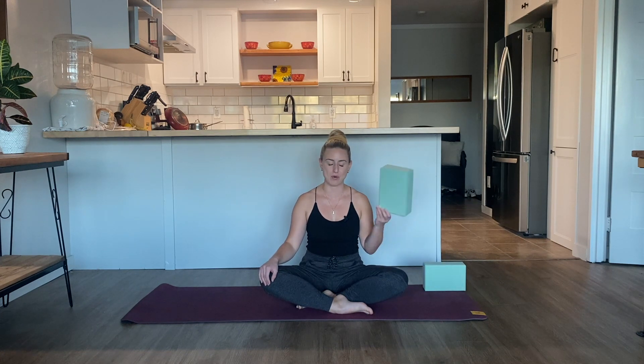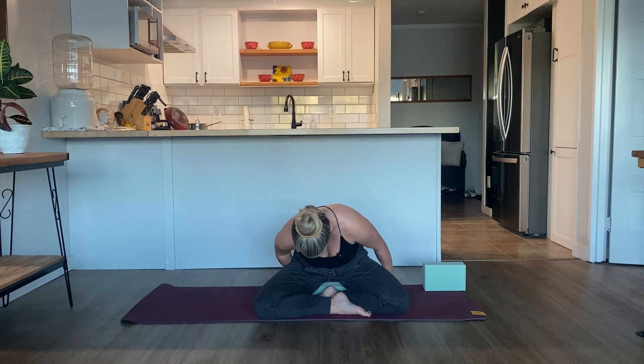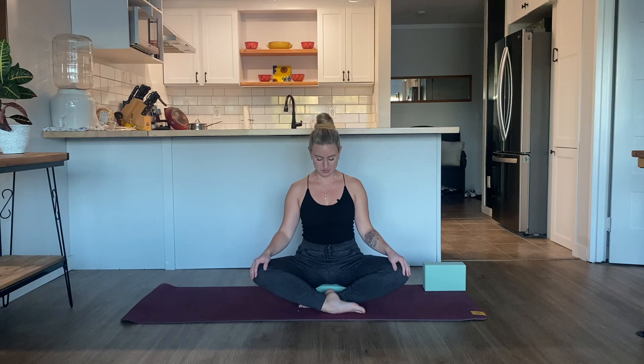Let's start seated on our mat. You can grab your blanket, pillow, or block if you have it and place the object underneath your sitting bones so you can allow yourself to sit a little bit more upright. The legs can be crossed or the legs straight out in front of you — whatever feels best for you. Allow the eyes to close completely or the gaze to be soft. We'll take a moment to bring our attention onto our mats and into our bodies.